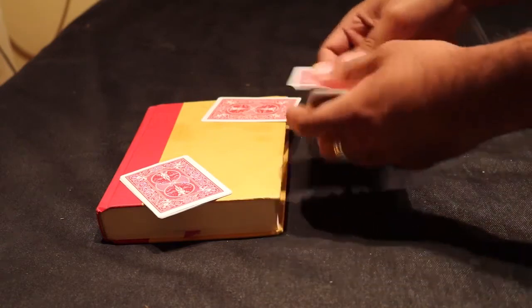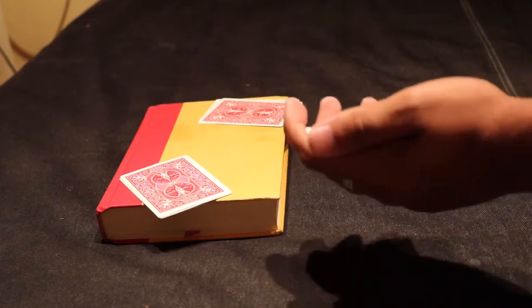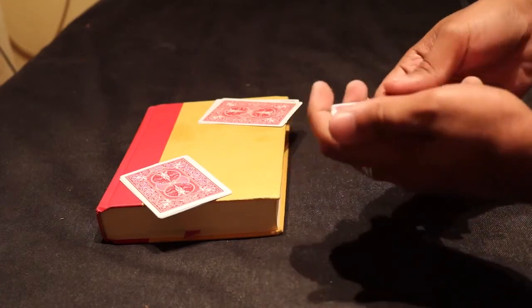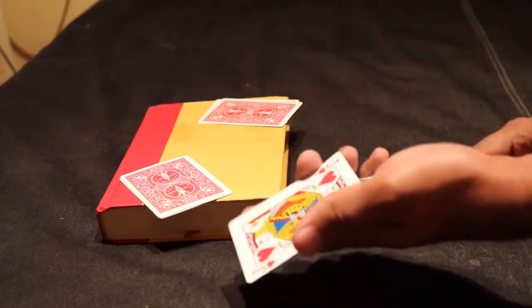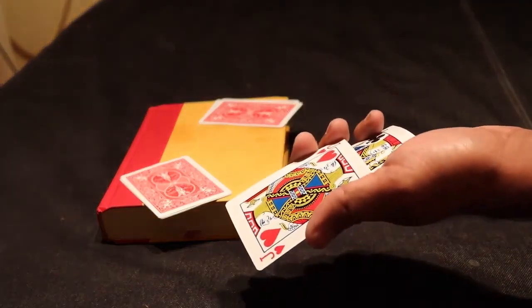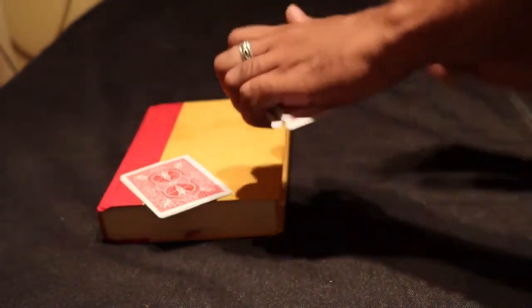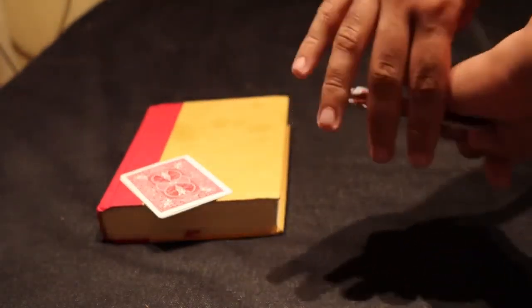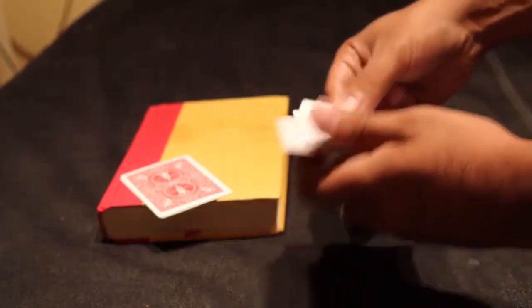Number two right here. The last two will go both at once, and I just have to get a little flick — and it's done. Those are the last two jacks. But then again, it's just an illusion, because if I give it a rub right here, you could actually see that all of them become aces again.